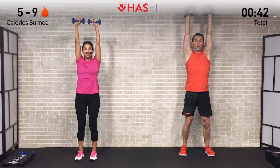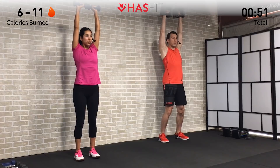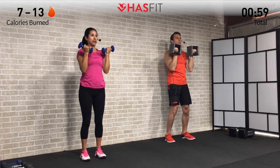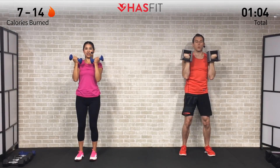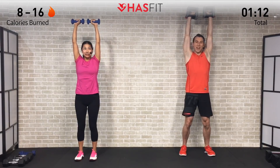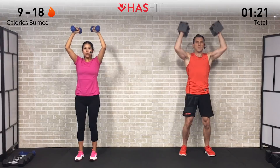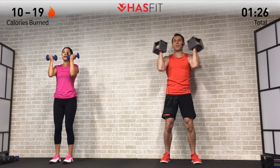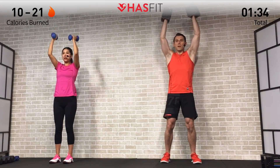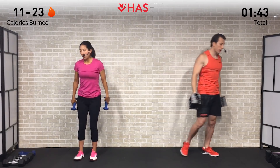Full press all the way up overhead and control the movement on the way back down. Throughout today's routine we're really going to focus on time under tension, controlling the weights as we press and as those dumbbells go through that eccentric or lowering phase. Keep a little bend in your knees, core stays tight. Nice and controlled on this first set of twelve — breathe in on the way down and exhale on the way up as you press.